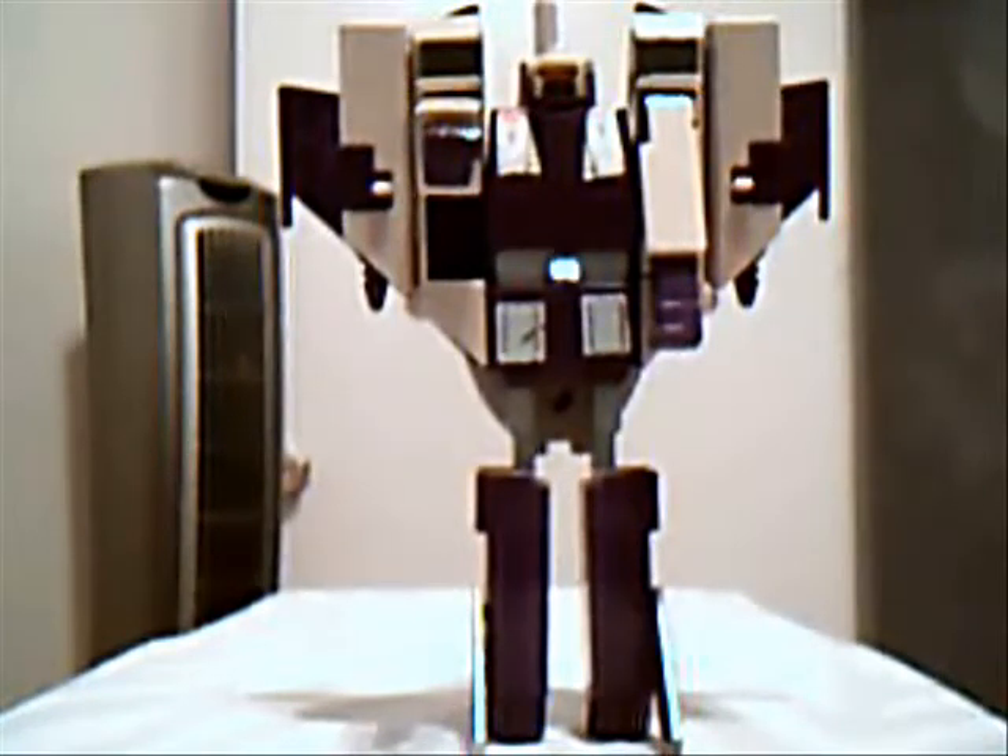Blitzwing is the triple changer that transforms into a robot, as you can see here — tank and jet. The other triple changer that came out at the same time as Blitzwing was Astrotrain, which I will be doing a review on later. So let's go with the transformation.